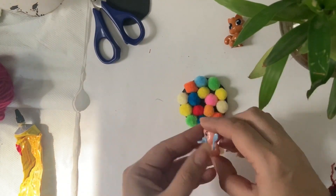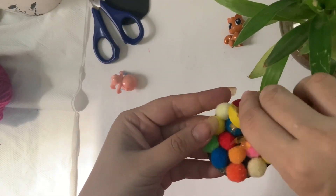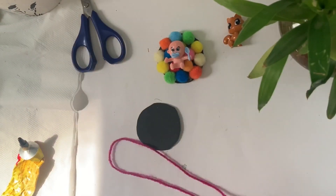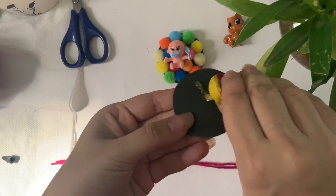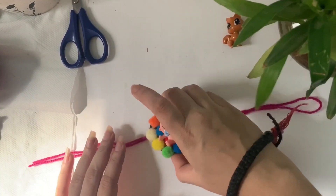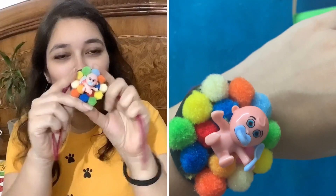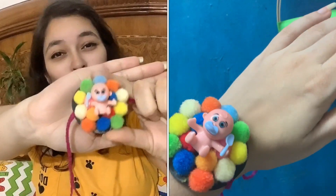You can take any cartoon character — I have taken a small baby because my house has a small baby. Now I will put it in the center. We will take the other circle, fold it four times, then stick it on the side of the first circle. Our rakhi is ready! This rakhi is perfect for our small members.